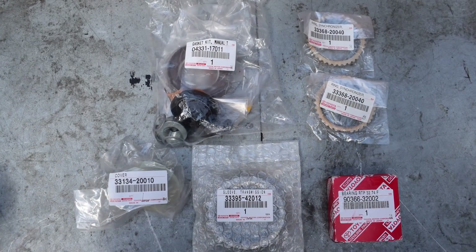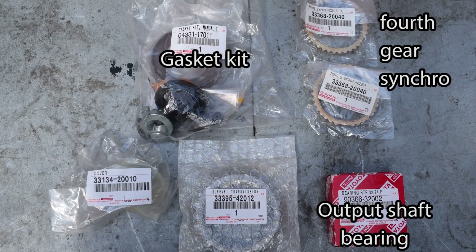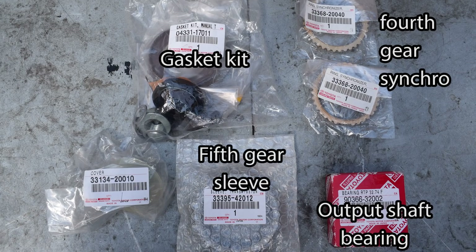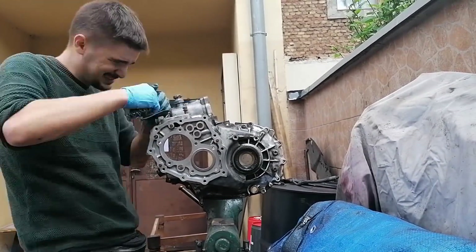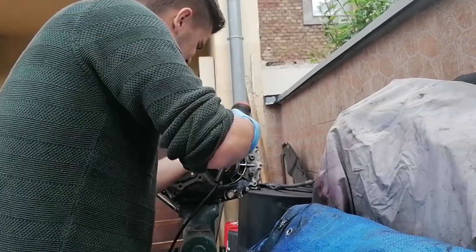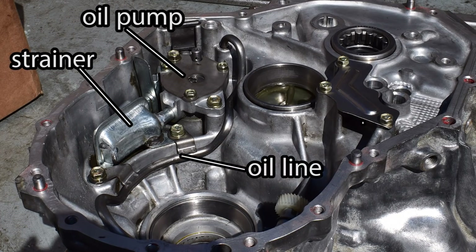Here are all the new parts I had to order: a full gasket kit, output shaft bearing, and fourth gear synchro — I bought an extra as it's inexpensive. I also wanted to replace the fifth gear synchro but it's no longer available anywhere, so instead I bought a fifth gear sleeve to reduce wear-related issues. This little plastic part is the oil squirter that goes underneath the output shaft bearing — I had to buy this because removing the old one usually requires destroying it. Before installing new parts, it's a good idea to clean the outside and especially the inside of the transmission casings, as there's often a lot of sludge, old gasket material and possibly other debris inside. Here you can also observe the oil pump, strainer and oil feed line of the E51 transmission.